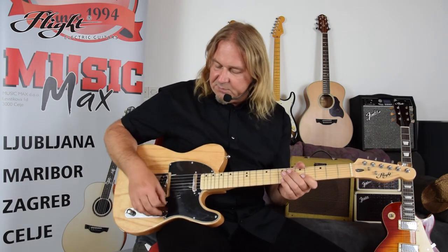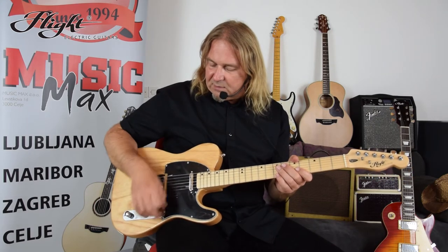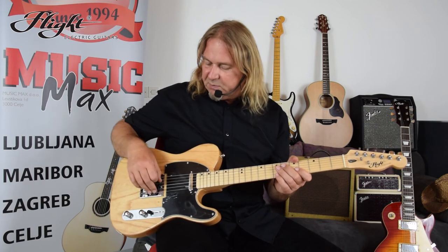Front position is for the neck pickup, middle position is for both pickups together, and back position is for the bridge pickup. So, let's get started.